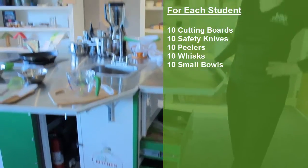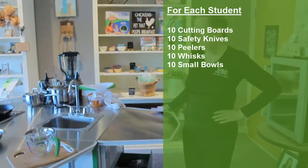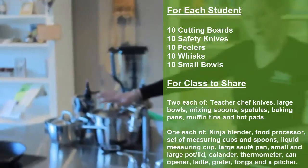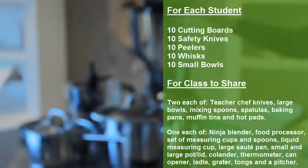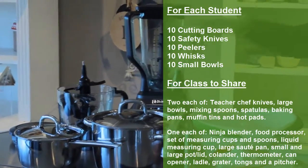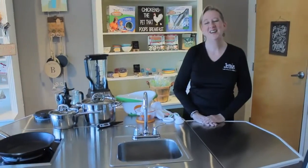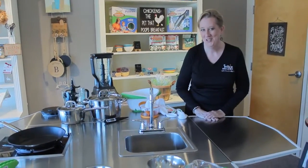Everything that you need to work with 10 students around your cart. Also included are your induction pans and pots, a ninja blender with a food processor, calendars, juicers, and measuring equipment — everything you need to create a hands-on learning experience for your students.